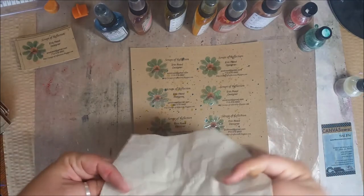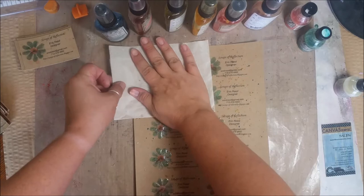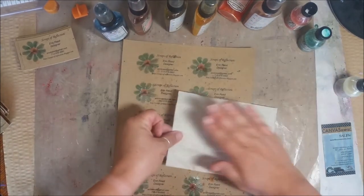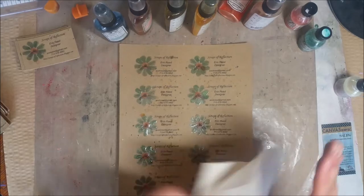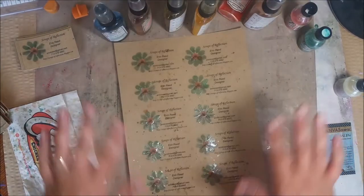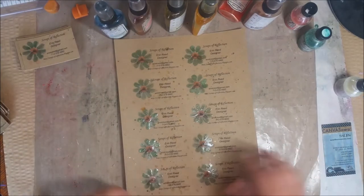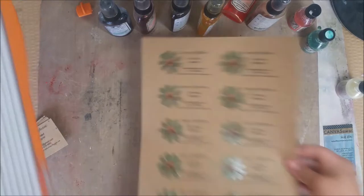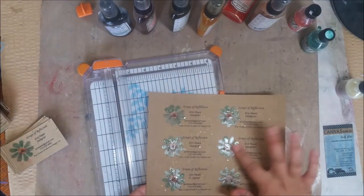I did use one darker color just to kind of offset things, otherwise it's all really light. I'm just going to take a paper towel and blot because I want to mute the colors a little bit. And there we go — now I'm just going to let this dry for a minute and then cut them up to size.